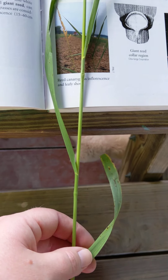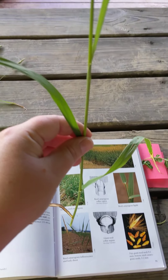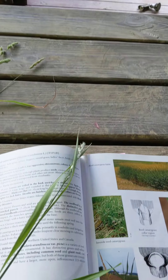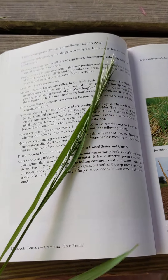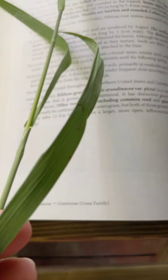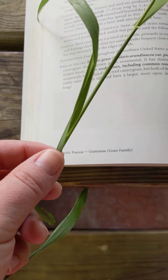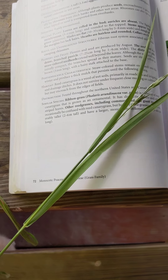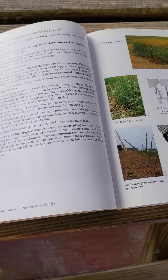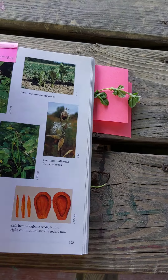Moving on to reed canary grass — it's common in wet areas, extremely large. It often looks a lot like fescue when you first see it and can be hard to tell the difference. But once it really starts growing, you can tell it's reed canary because the leaves are much bigger, the seed head is much larger, it has a prominent mid-vein — fescue does not have a prominent mid-vein. The leaves are also much more branched off the stem as you work up the stalk, whereas fescue tends to put up a more sparsely leafed spike for the seed head.